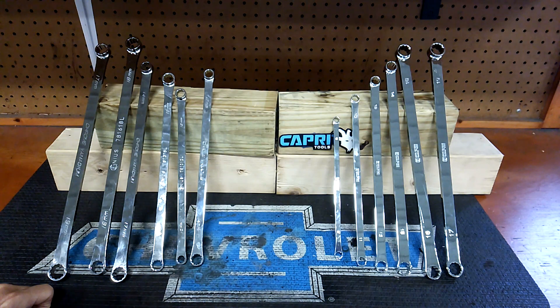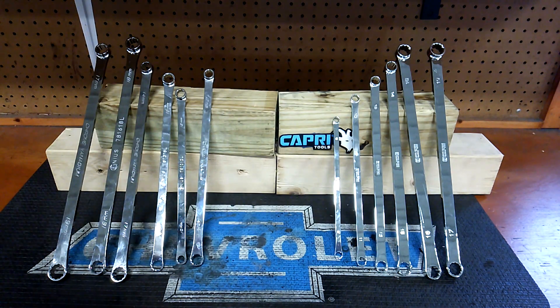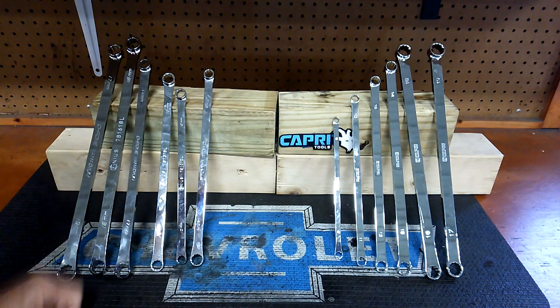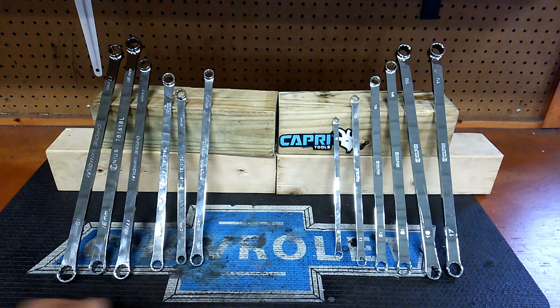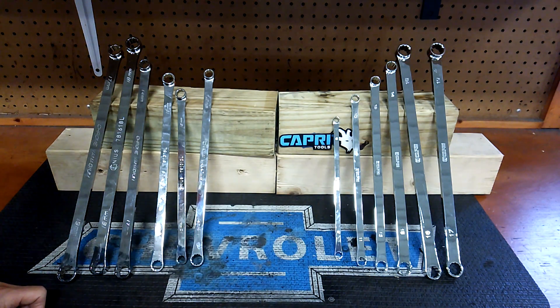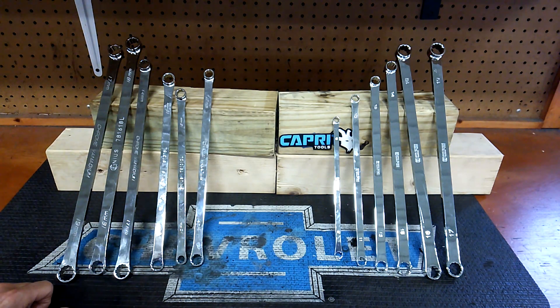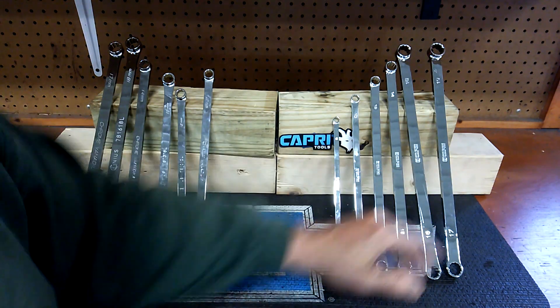Other than that, they're pretty close — pretty much the same everything else. The Capri is a little bit more stout, like I showed you. They both put on the fasteners pretty well. But that's a turnoff because you're missing three sizes. The Capri has a lot better size coverage versus the Genius. That's just crazy — that blew my mind. It's too bad, because other than that and the Capri being more stout, I'd say they're pretty close.